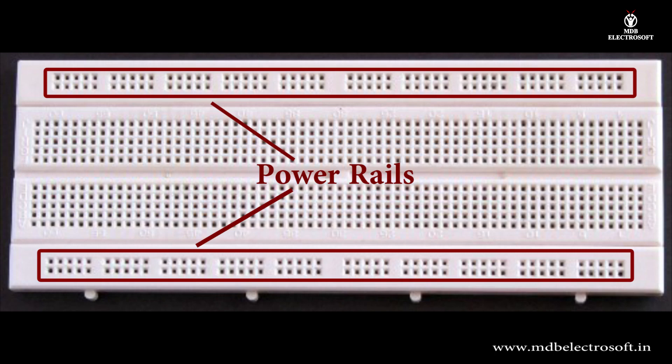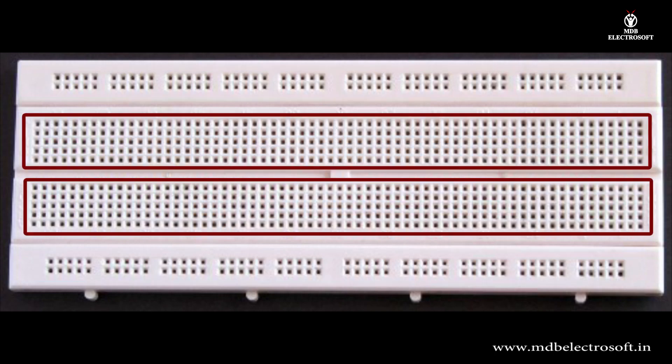Section A and section D are used for power supply and ground connections. Section B and section C are where the main body of the circuit goes.